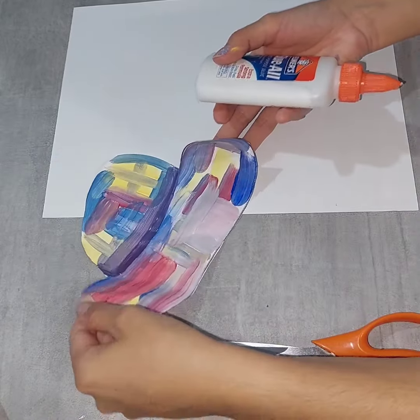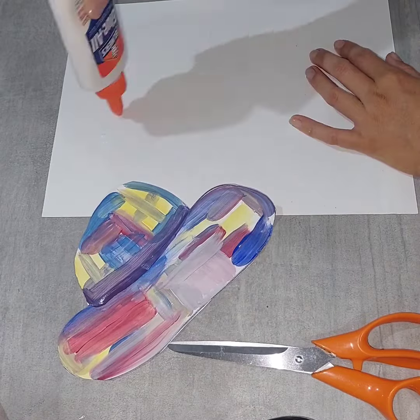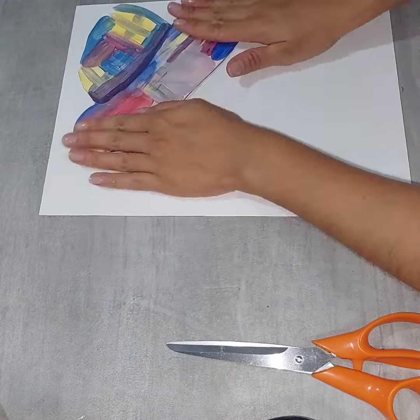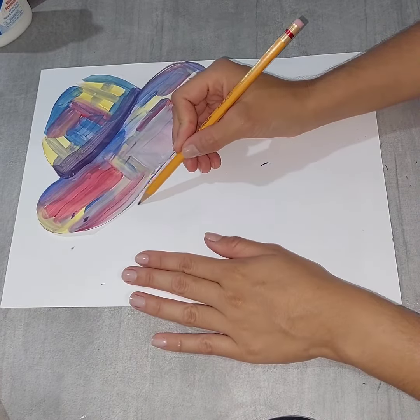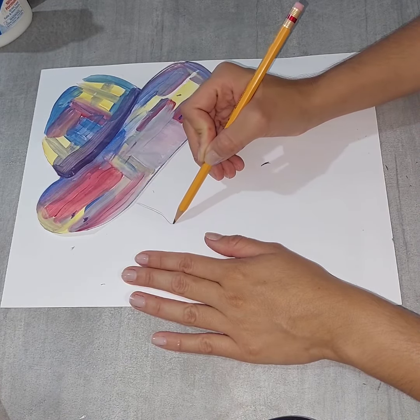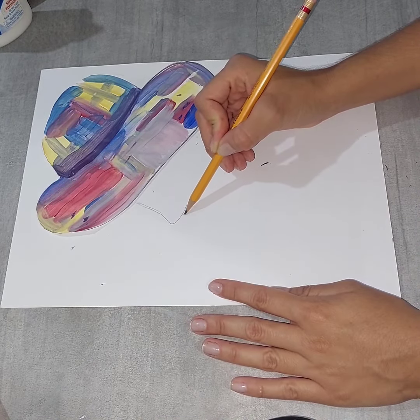Finally, put glue on the paper and glue the hat. Now start drawing the silhouette of a woman, starting with the nose, then the mouth.